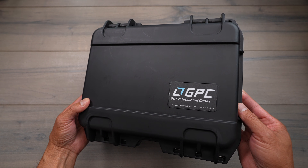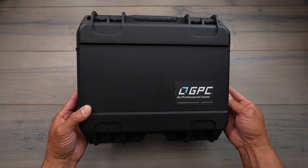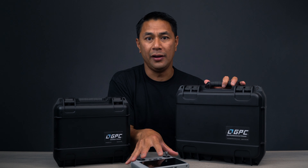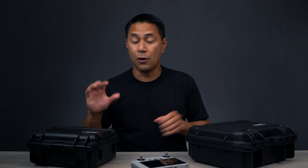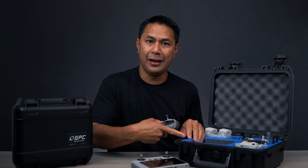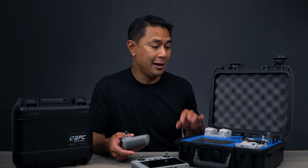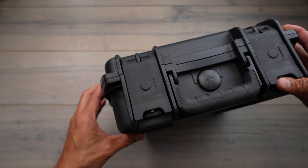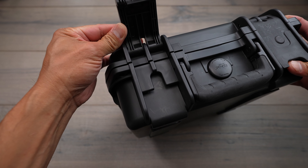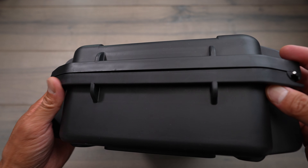This larger one is designed to hold either the RCN1 remote control or the smart control, the new RC. The smaller case is only meant to hold the Mini 3 and the RCN1 remote control. All GPC cases are precision water jet cut to fit all of your gear. The outside has a double latch, has an area for you to add an extra lock, and of course it is weather and water sealed.